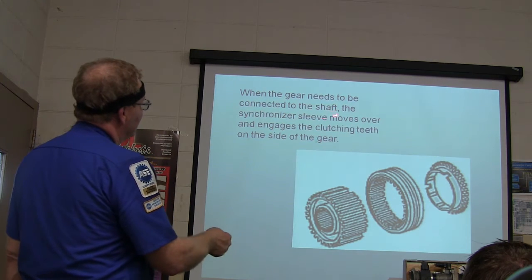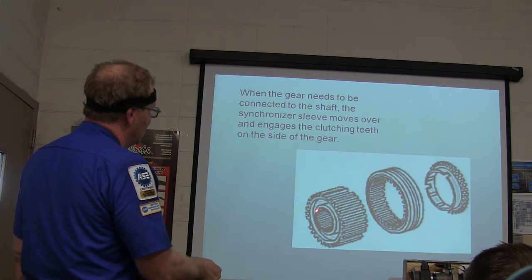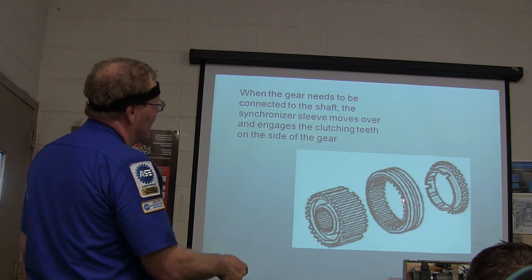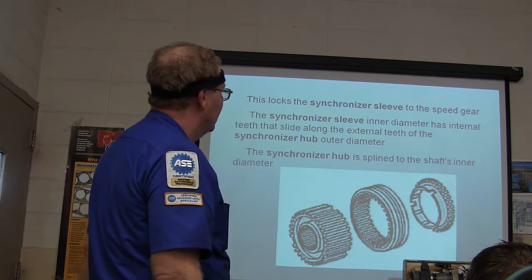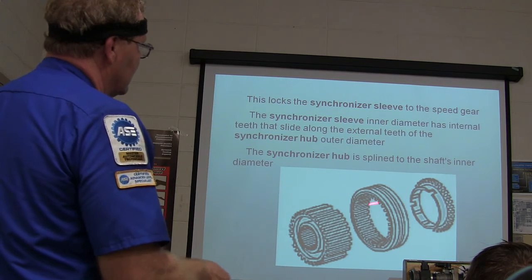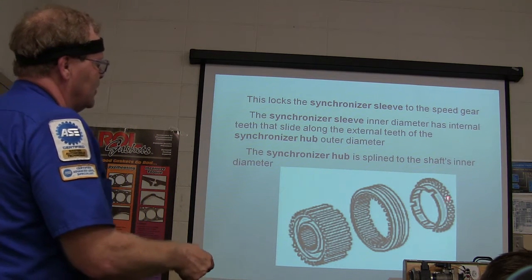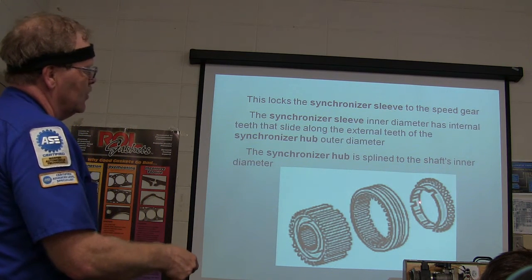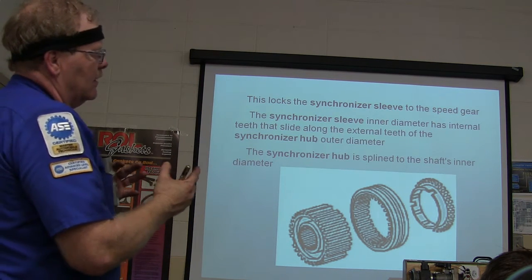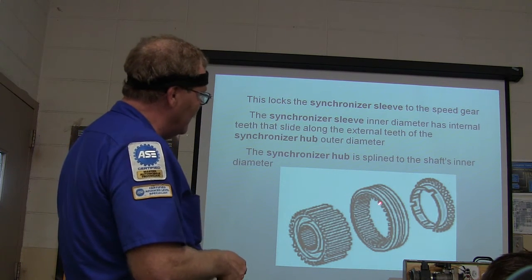When a gear needs to be connected to the shaft, the synchronizer sleeve moves over and engages the clutching teeth, locking that gear to the shaft. The synchronizer sleeve is shifted by the shift fork. The blocker ring has a cone shape — it rides on a cone-shaped surface of the end of the gear, and it forces the gear to match the speed of the synchronizer.